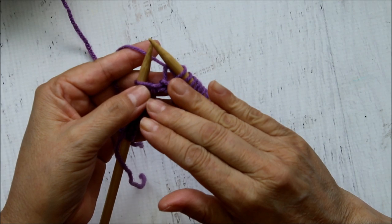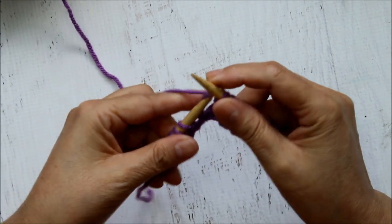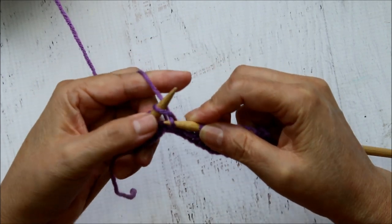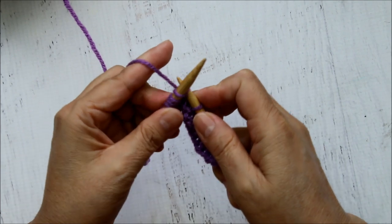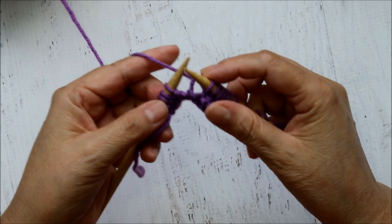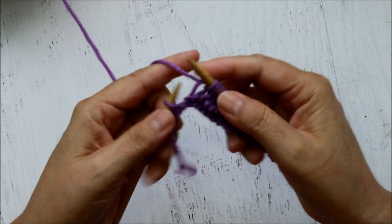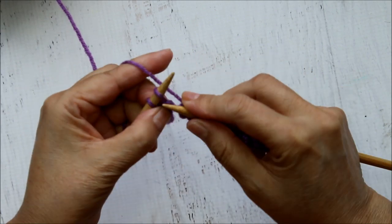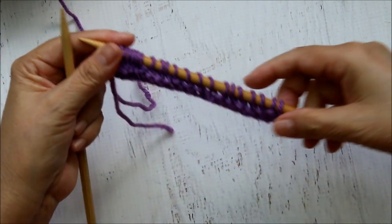One of the benefits of continental knitting is that it is faster once you start to learn how to do it, because you're not having to waste time wrapping the stitch around. Left to right, grab the yarn, come under and drop it off. In, grab the yarn, pull it out, drop it off. My teacher friend Susan had a little saying for the kids: 'stab it, grab the guts, pull them out, drop it off.' I'm going to do just a few rows off camera and then come back and show you what it looks like.